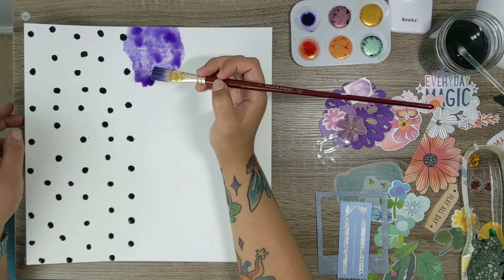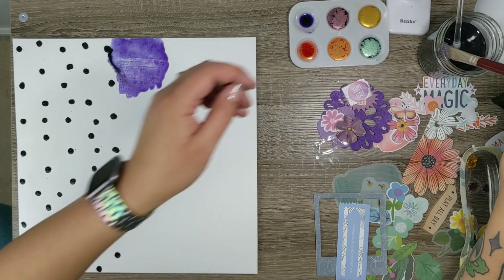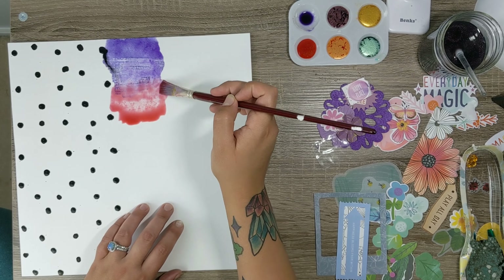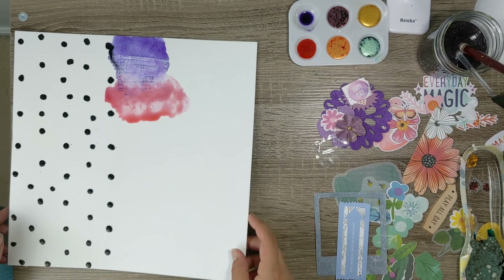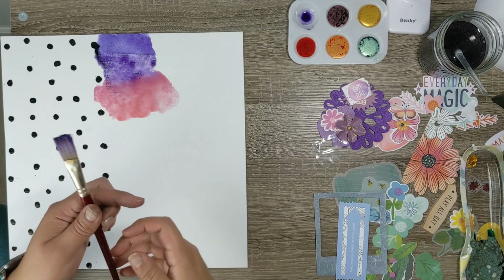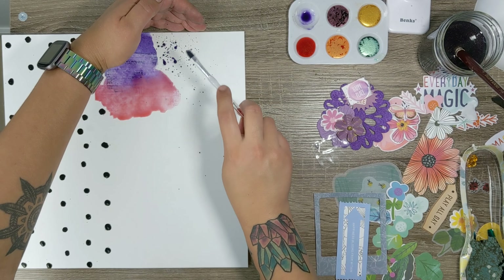I'm excited to use my Lindy's Gang, which are my favorite powdered watercolors. One, because you don't run into pressure problems because they're powder. Two, they're multi-faceted, they're mixable, and they come in cute little tubs that are easy to open so you can use 100% of the product. And three, they are located in Washington and I love supporting local.